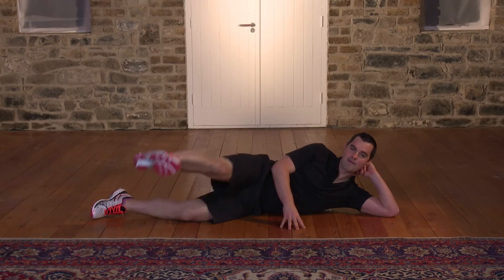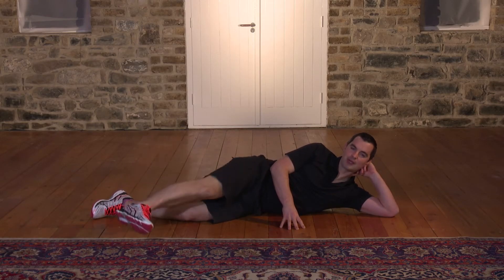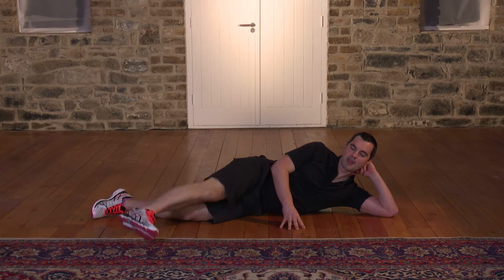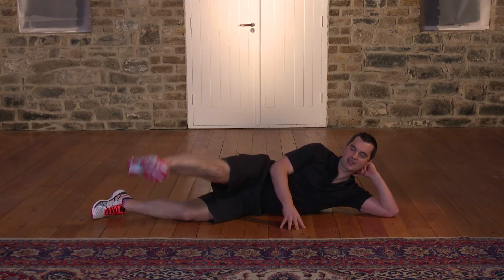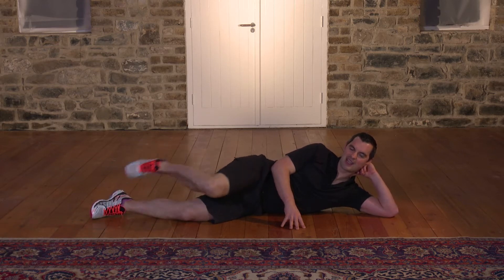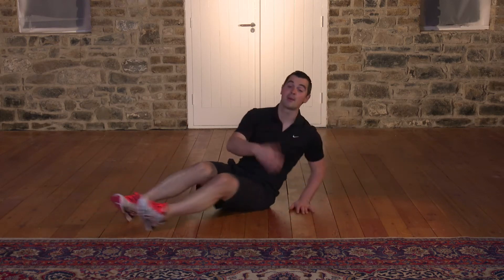15 seconds: 15, 14, 13, 12, 11, 10, 9, 8, 7. Fantastic. 6, 5, 4, 3 — come on now — 2, one more, 1. Shake it out. And guess what? Let's move to the opposite side, so swivel over.